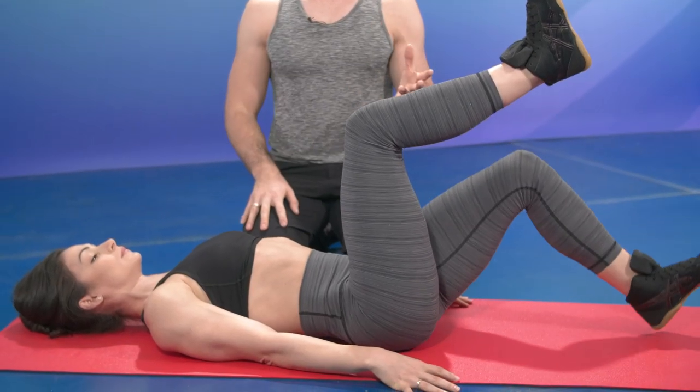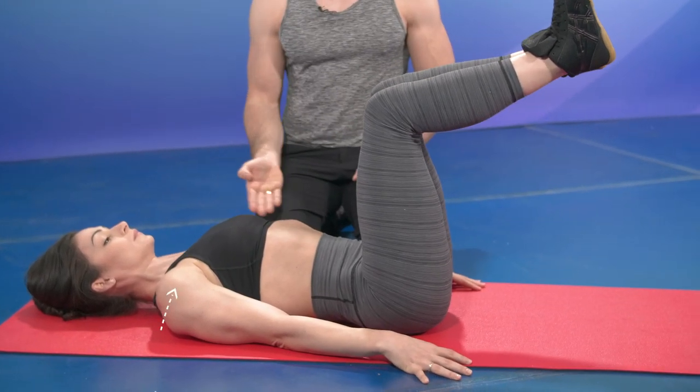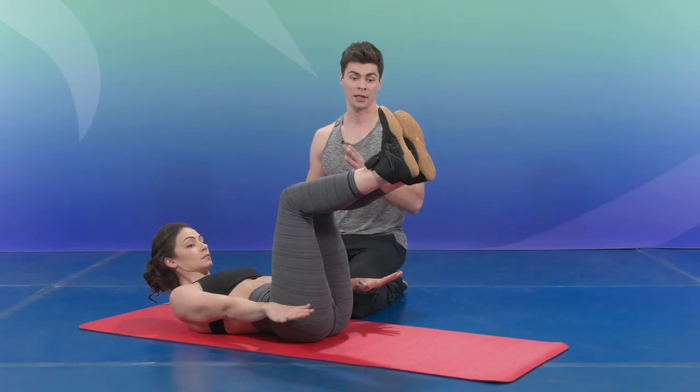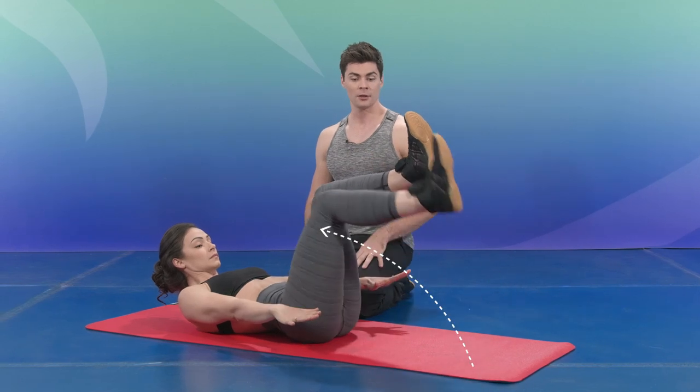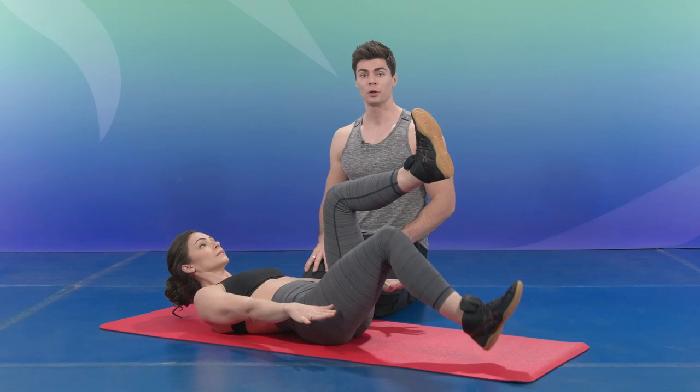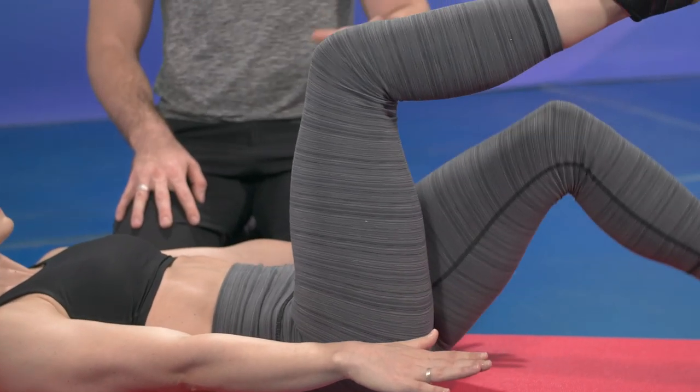If you want to add more difficulty, you can bring your shoulders up off the floor and your arms off the floor to bring more contraction into your abs. Then again, knees up, knees down — 10 reps of those. You can do three sets of 10 for this one.